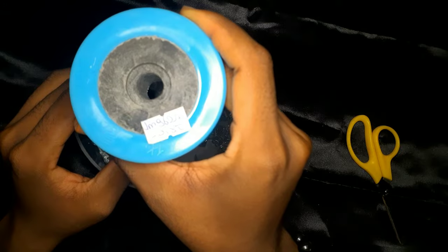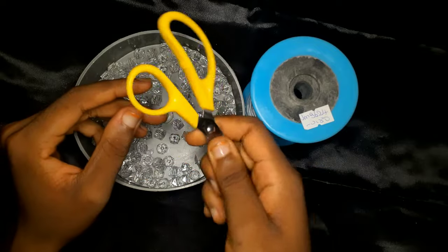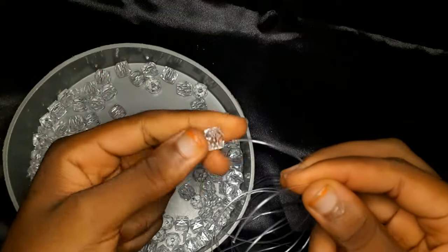We are using 10 millimeter sugar beads — that's how we call it here — and this is a 0.8 fishing line, then your scissors, and of course if you're going to add a chain, you're going to have a chain. So you're going to cut whatever length of fishing line is comfortable enough for you to work with.